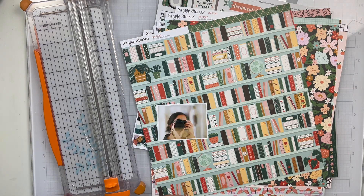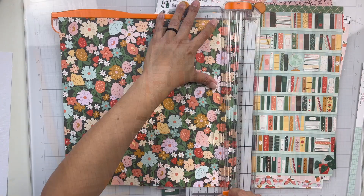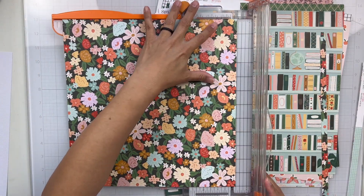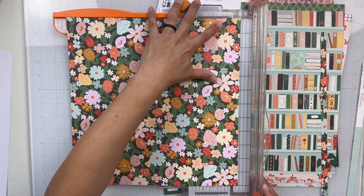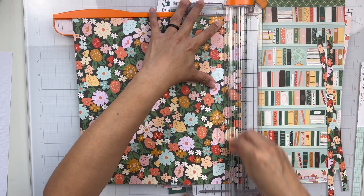Hey everyone, it's Brie. I'm back with another scrapbook process video for the Simple Stories design team and I am going to be working with the My Story collection, which is brand new and it is super amazing. I love this color palette and it was so fun to work with.